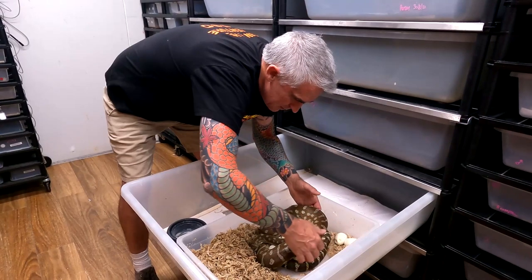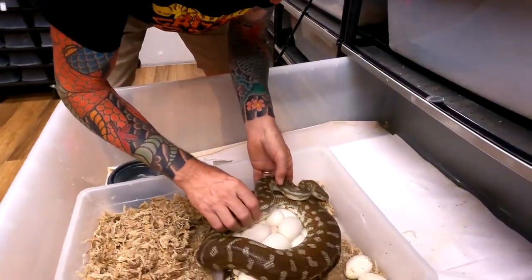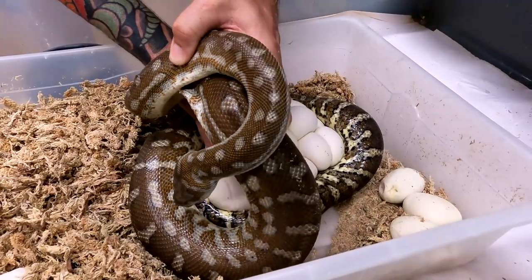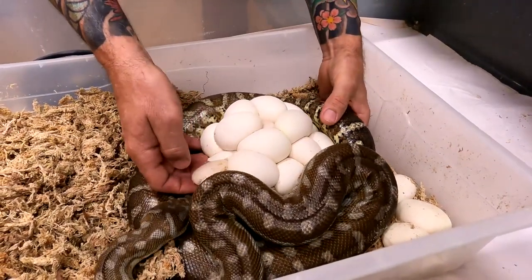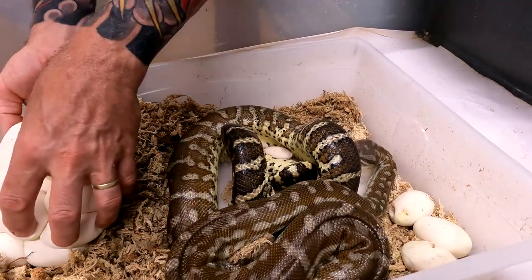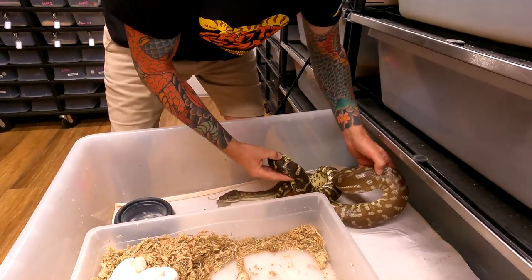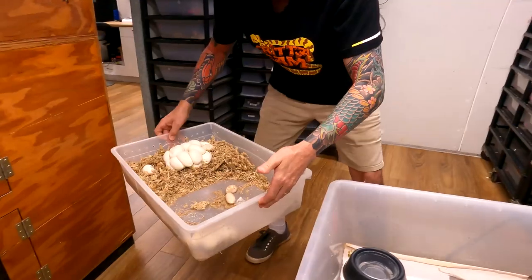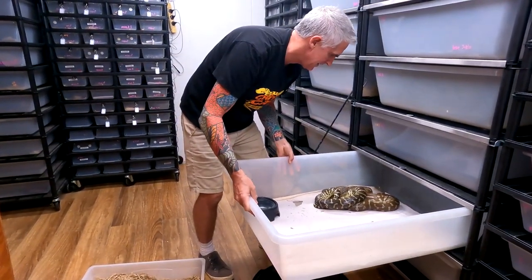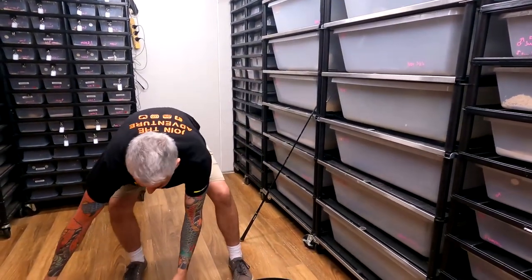I'll just slowly work her off. Just like some of the other carpets, the eggs aren't always stuck together, so if I can see they're not stuck I'll try and remove them. Mum's done a wonderful job - you can see she's coiled up underneath the eggs too. There are a couple of infertile eggs or slugs - like this weird shaped thing right here. The most important thing is we get her off the eggs first, let her sit back in here. I'm going to take the whole nest box out, come back, clean her cage out and give her a good wash down.